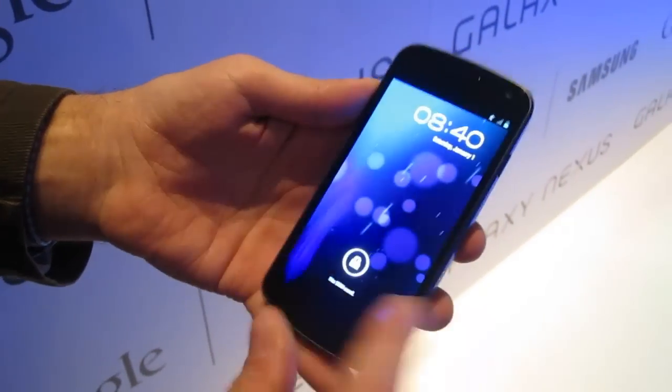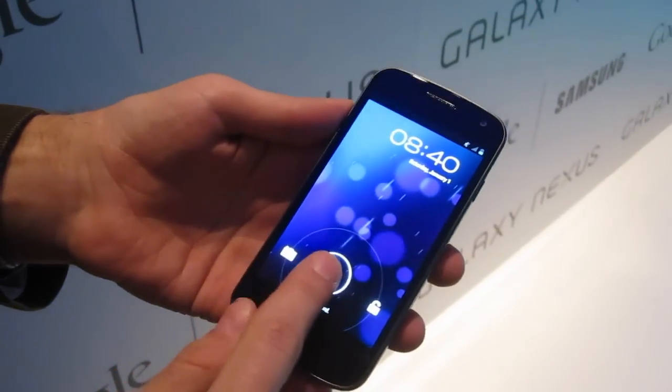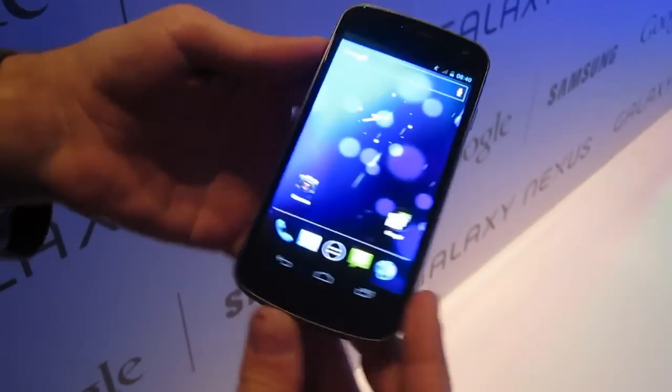Hey guys, it's Vlad with The Verge and we're here in Hong Kong taking a look at the Galaxy Nexus. This is the first Ice Cream Sandwich device. It's made by Samsung.